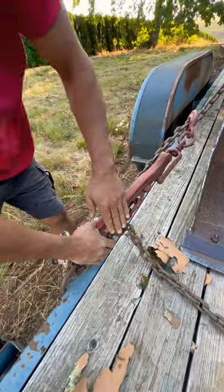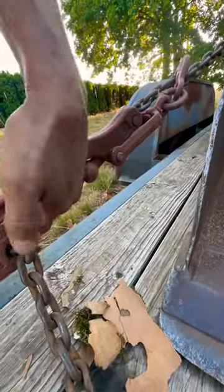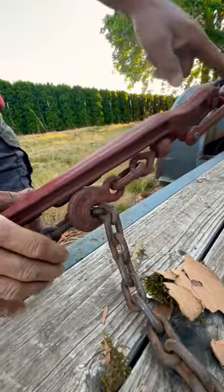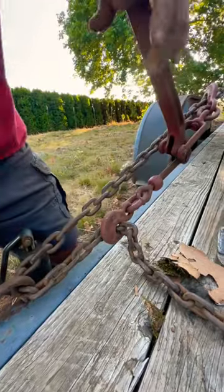Now when you look at that, this pin should be on this side of that — that's the locking mechanism. This should be flat. That way you know it's locked in and this won't pop out. It's locked in.